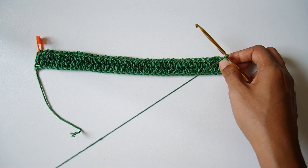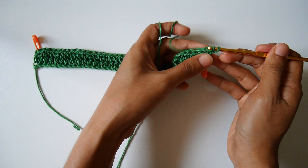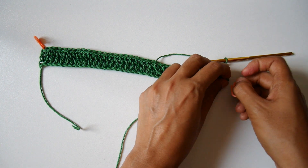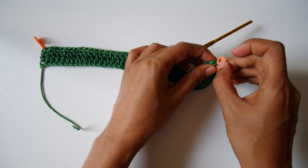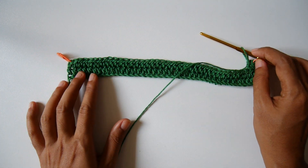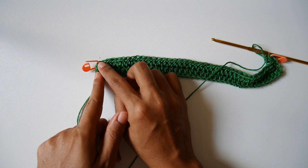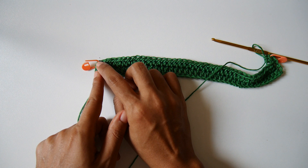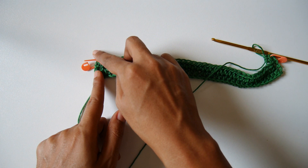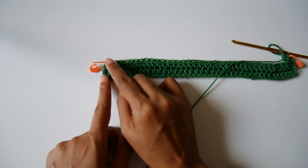On row three, make one half double crochet in each stitch across in back loop only. Don't forget to move your stitch marker to the first stitch you just made. Keep making one half double crochet in back loop only until the end of the row. On row three, at the end on the last stitch, we will make two half double crochet to start increasing for the neckline — the U neckline.